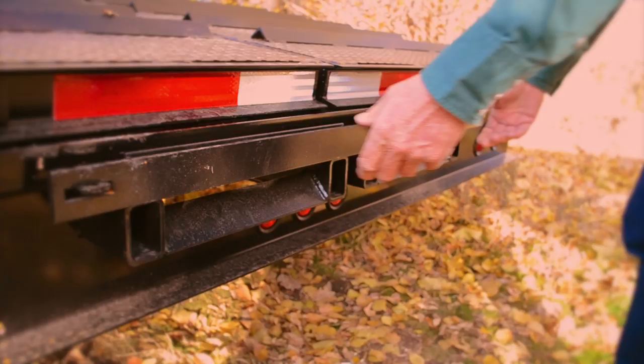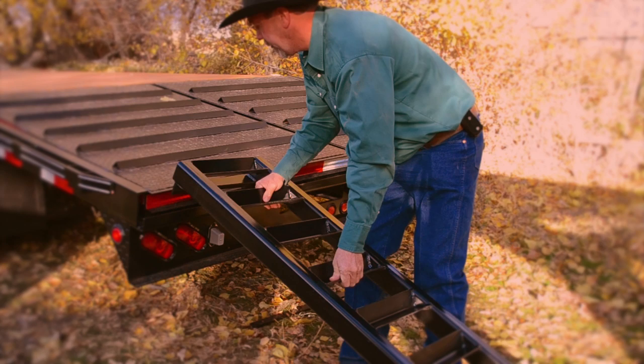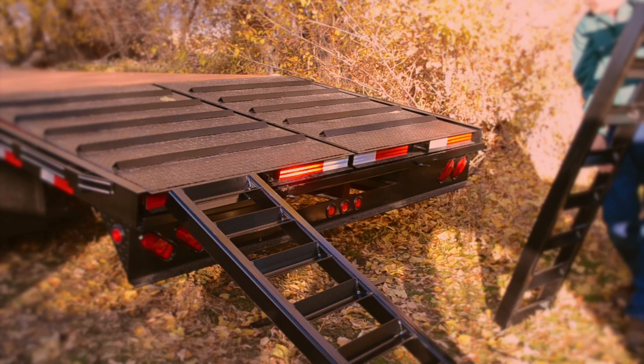Next, remove the ramp stop and place it aside. Slide each five foot ramp out of its compartment and place it on the back of the trailer. Each ramp can slide and the width can be readjusted to fit your needs.